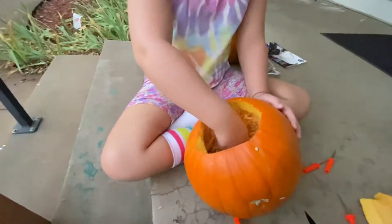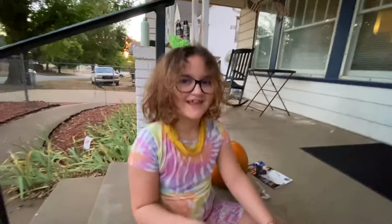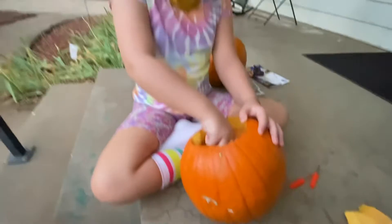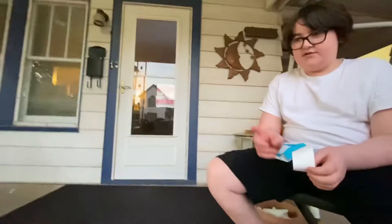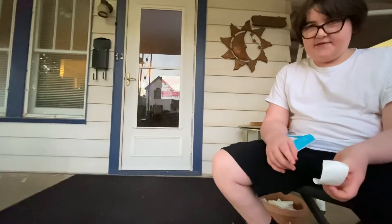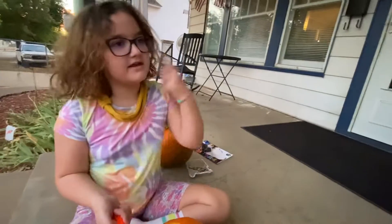All the guts and seeds are on the back. Show the camera the back. There it is. Little bronze bag full of pumpkin guts. So what should we carve it into? Molly was thinking jack-o-lantern. Triangle eyes, and then triangle nose and then the squiggle mouth.